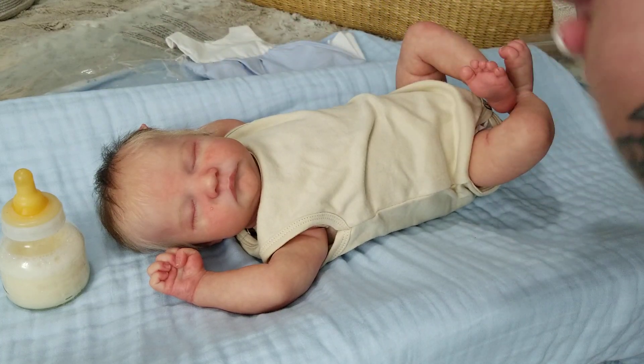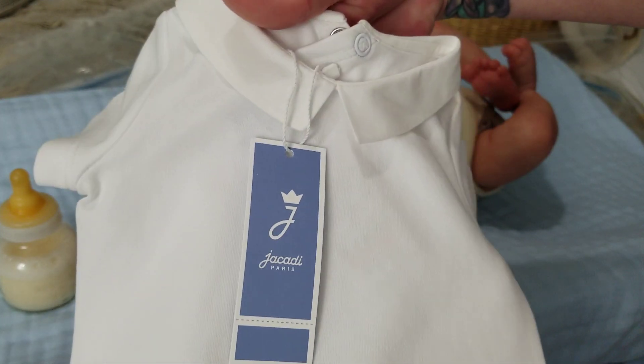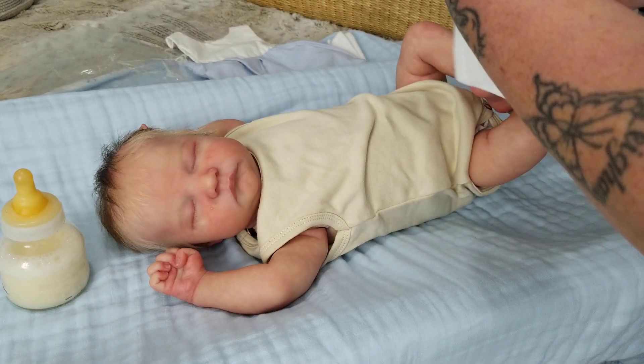I love the crisp white shirt — it's just so nice. All right, anyways.